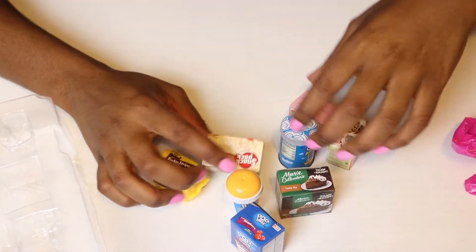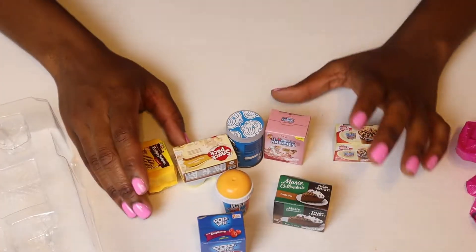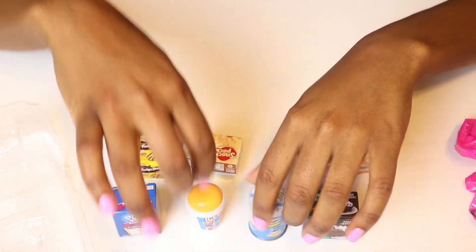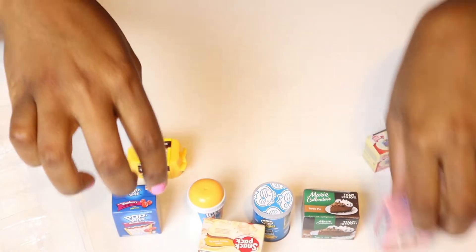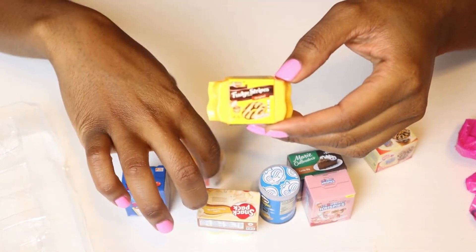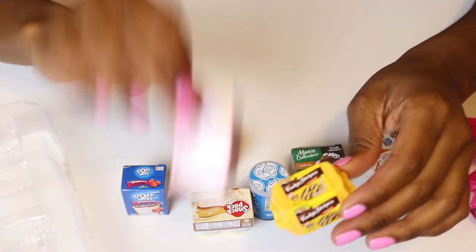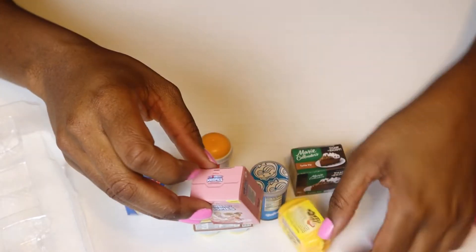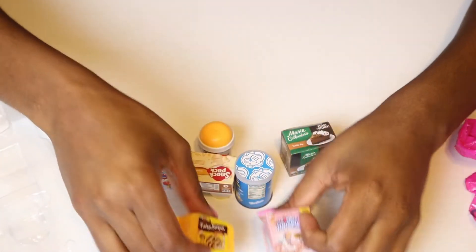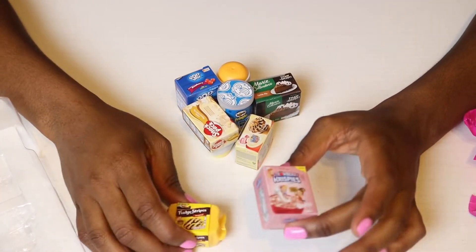So these are all of the Shopkins that came. Like I always do, I like to pick which one is my favorite, and you guys are going to comment down below and tell me which one is your favorite as well. I think I'm going to go with the Fudge Stripes, or the Icy, or the Rice Krispie. It's between these two, honestly, because I love the way these two Shopkins are. I love the Shopkins.